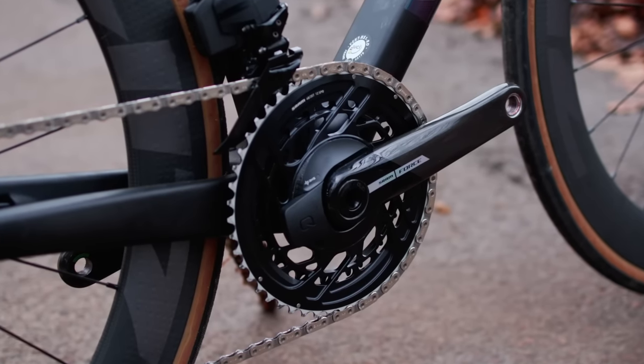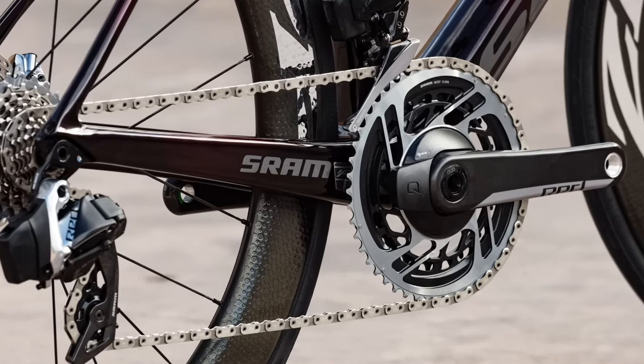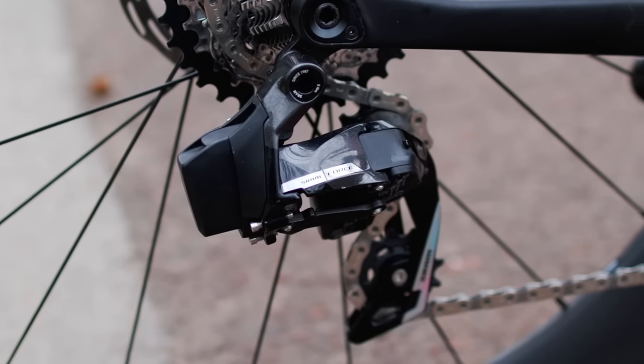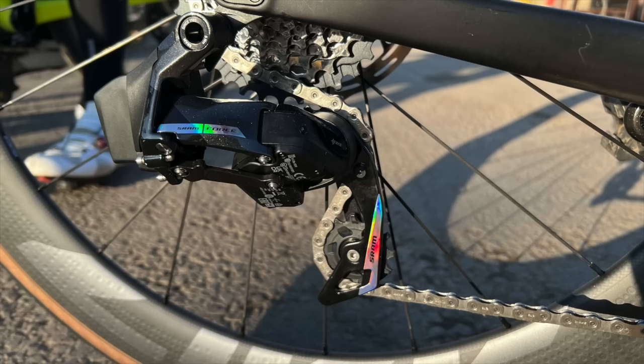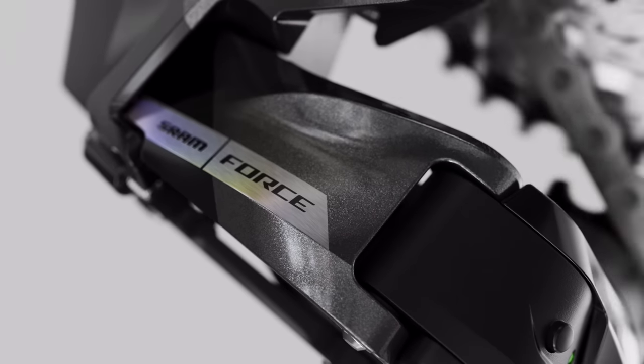The chainrings and power meter are now an integrated affair, just like we saw on the Red groupset. Gone is the bland grey, and in its place is this unicorn grey — that is its official name. On the rear mechs, the cranks, and the shifters, we also have laser foil.